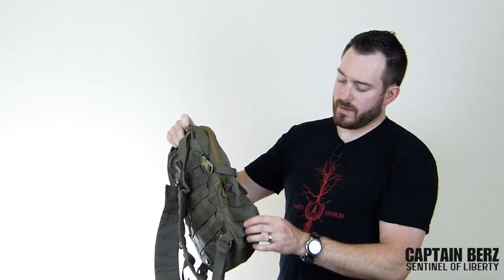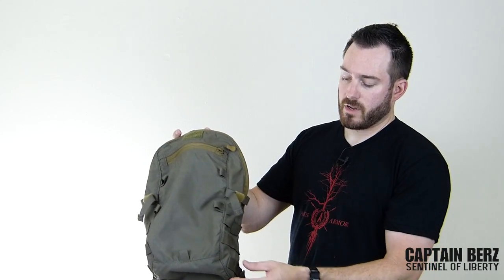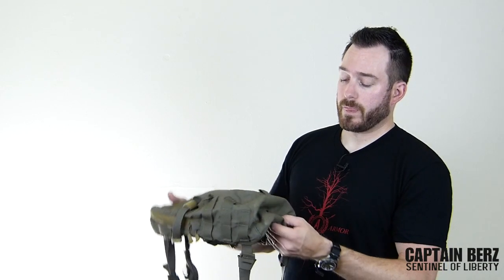If you want to expand and put a little bit more hydration or add some sort of pouch on each side, you can do that. So if the pack is just a little bit too small for you, that's always an option. It also has a drain hole in the bottom so it doesn't retain water.